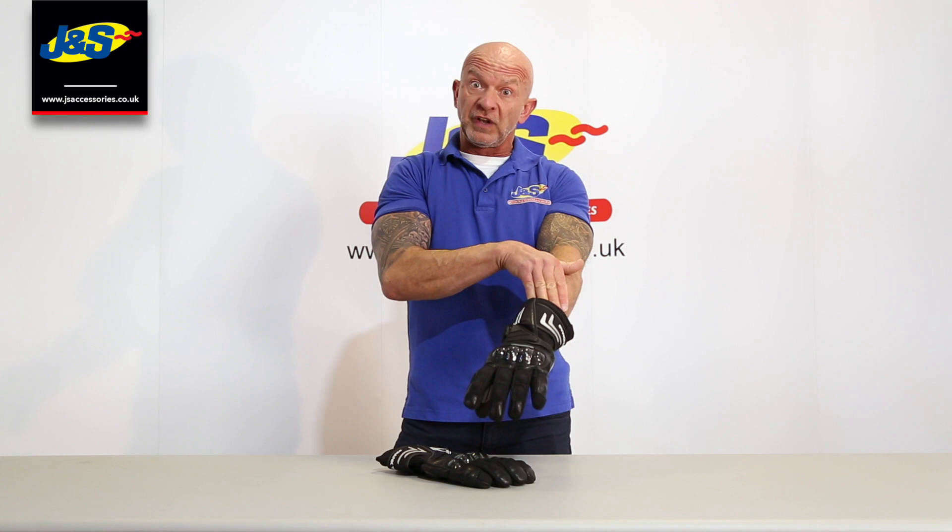It doesn't work like that. Sometimes the water can run down the inside of your sleeve on your jacket and run inside the glove, starting to fill up underneath here. It runs into the glove and of course it's got a waterproof liner in it, so it's just like a glove filling up with water — so you need to avoid that.